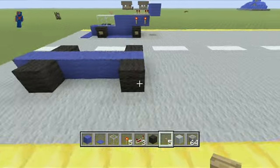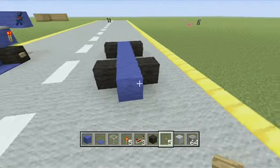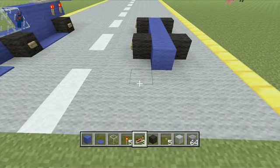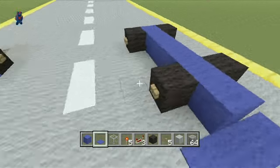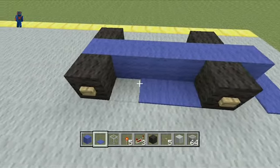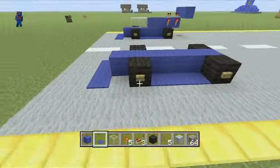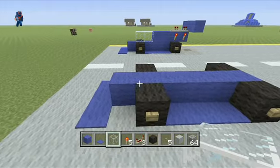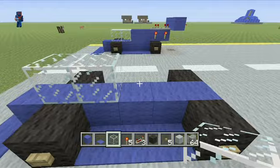Then I come to the front and use your carpet for a wing in the front. I did the sides because it just makes it look better — not so boxy. You can do one window or two; I prefer two.